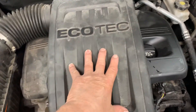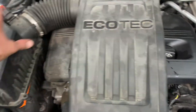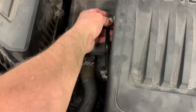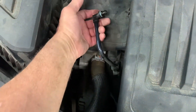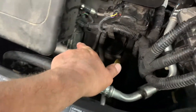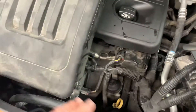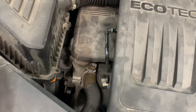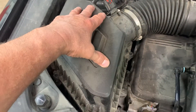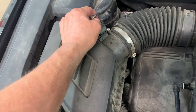What you need to do is remove your upper intake air cleaner box assembly. Pull those hoses off — it's a breather that pops right out. Loosen up your 8mm hose clamp that goes to the throttle body down here. Remove the 8mm screws that go in the air cleaner box for the filter — there are four of them in the corners.